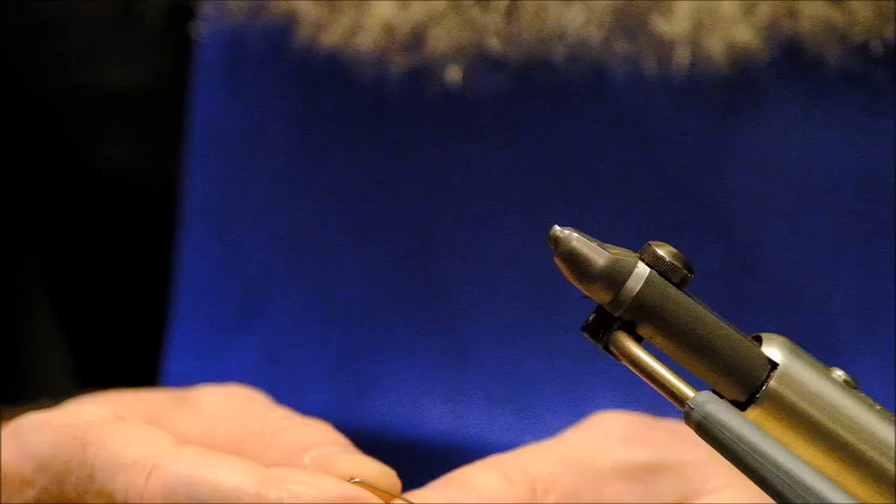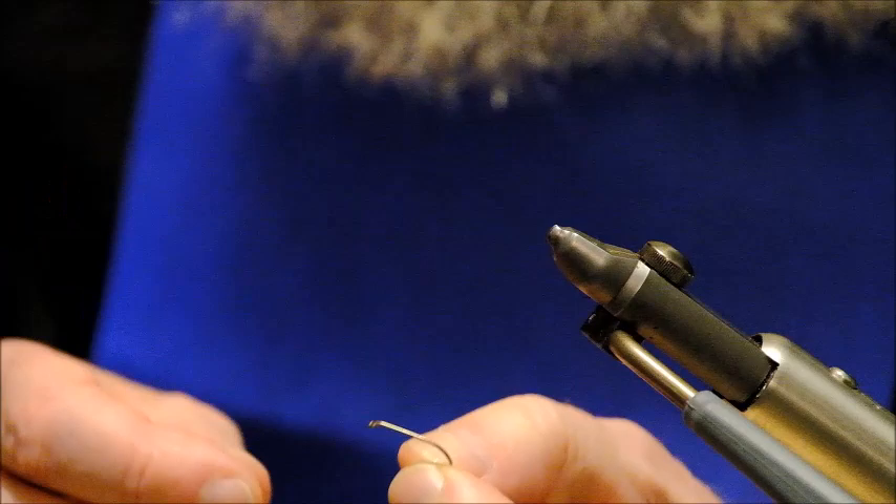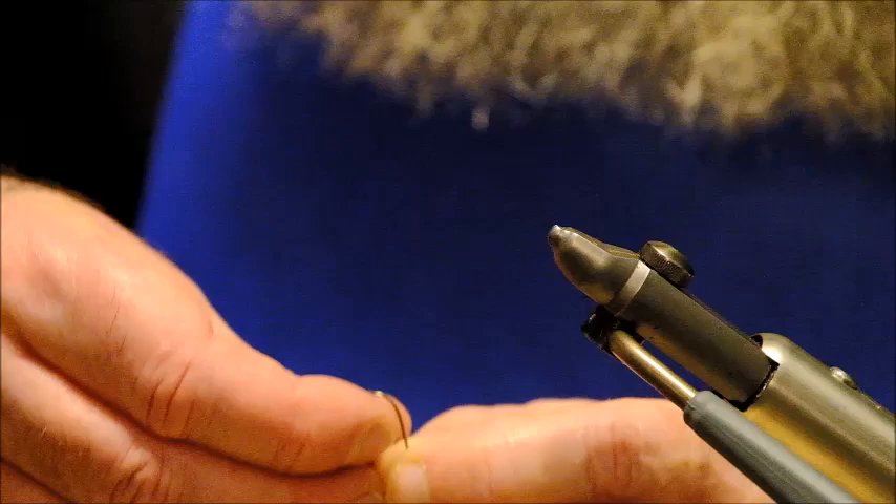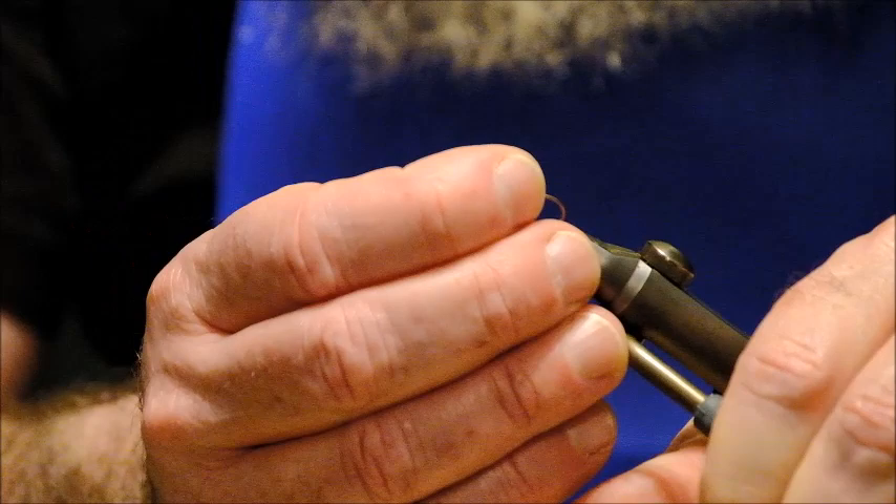I am going to tie this fly on a size 8 hook. You can tie it bigger if you like but 8 would be the smallest I would actually tie it on. I have seen it tied on a 4 and a 6 as well but 8 is the best. Now what I have here are these little cone heads — you can buy these in most fly shops or get them online. Basically they are just a little metal cone and I slip that on over the hook and into the vise.